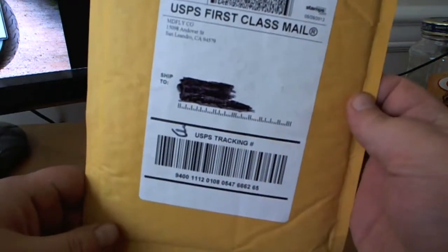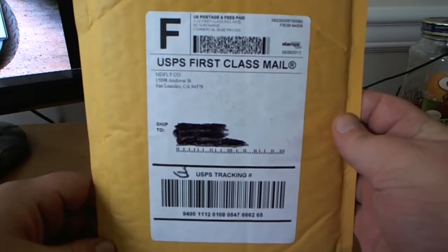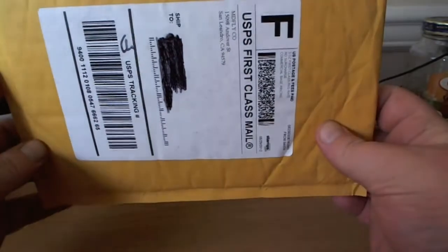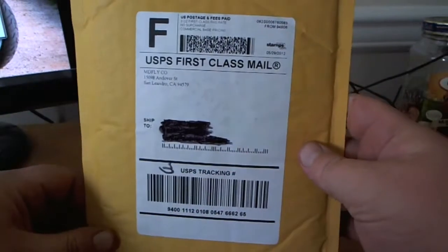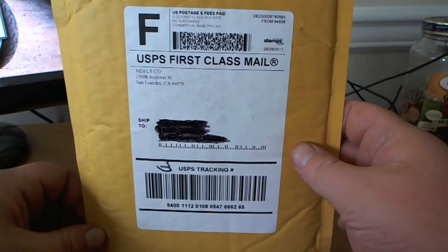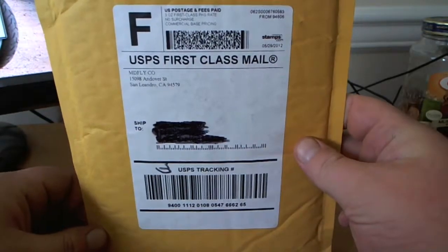Hey guys, your Electronics Fanatic here. Today I'm going to have a quick unboxing for you. This is a package that I had ordered last week and it came in yesterday. I just haven't had a chance to do the unboxing for it. I had some time right now so I'm going to hurry and do an unboxing for you.